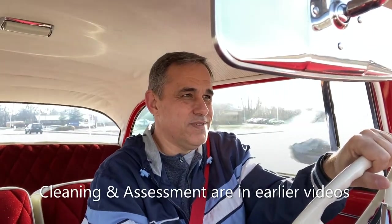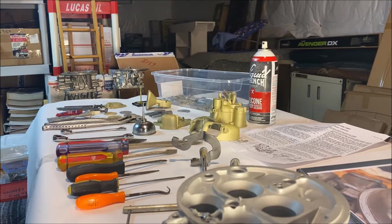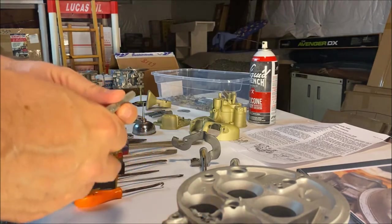Later in '56 you had the power pack option — a two four-barrel manifold, mounted camshaft, different heads, and other things. In '57, from the factory, you had two four-barrels and they used the Holly 4000s as well. Let's take a look at what this carburetor is like and give you some tips on how to disassemble, clean, check, and reassemble it, along with some brief tuning procedures.